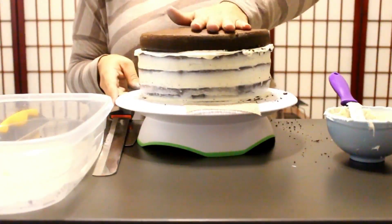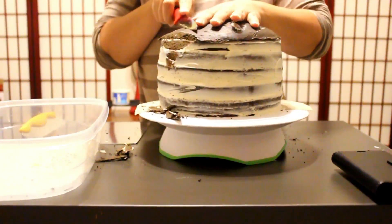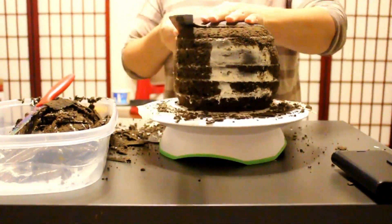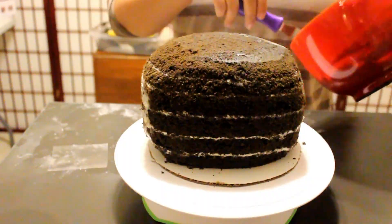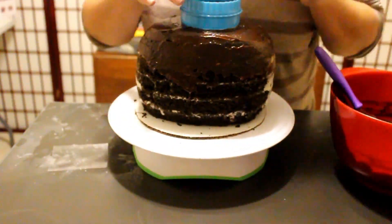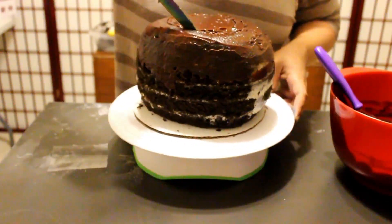As you guys can see, you want to just stack them. Don't worry much about the outside because you're just going to carve it either way. You want to put your cake in the fridge for half an hour or an hour, and then after that you want to start carving. You want to go for this type of egg shape or maybe oval — I just went for those Funko Pop little figures kind of shape.